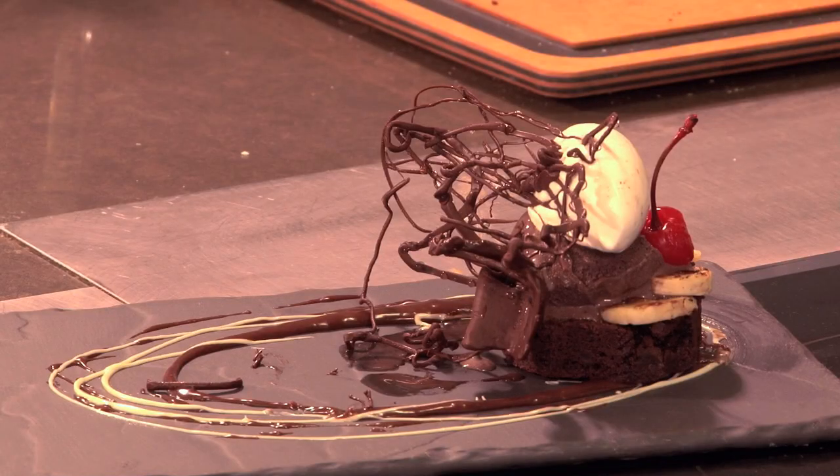Hi, my name is Katie Rosenhaus. I'm a pastry chef living in New York City and I'm here for eHow.com to show you a really easy way to make a triple chocolate banana split.